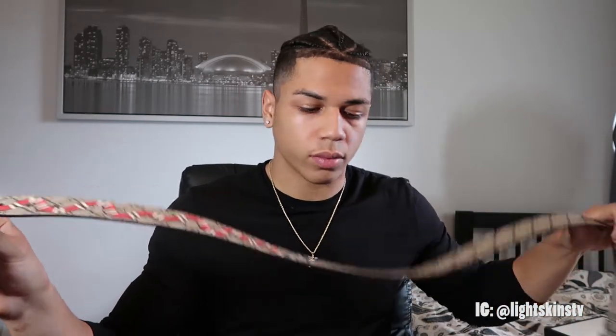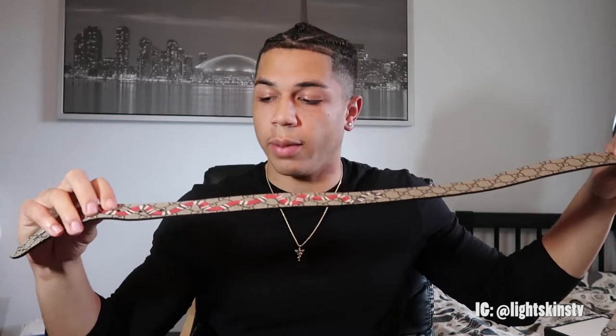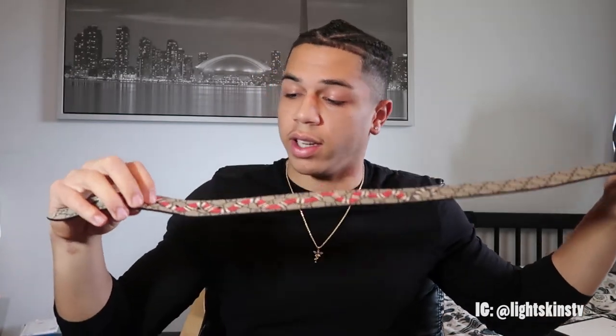It's a really popular design out right now. I was actually choosing between this colorway and the black colorway, but I feel like this one stands out a little bit more because it has the Gucci background, the belt, and the snake on top of it. So yeah, I'm really liking it.